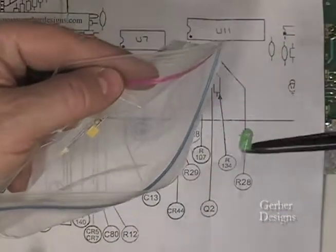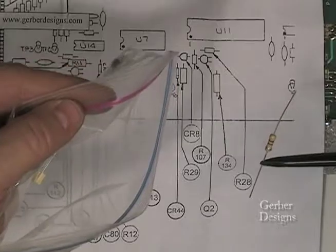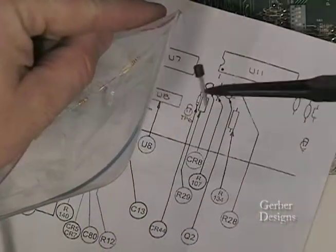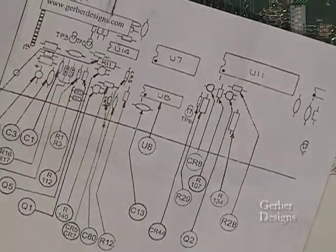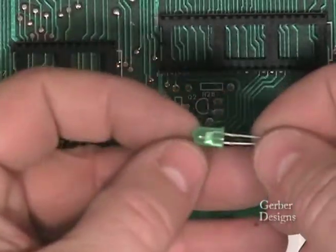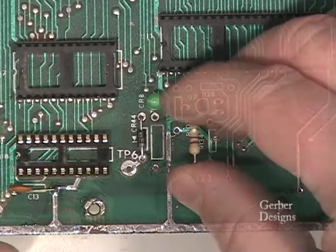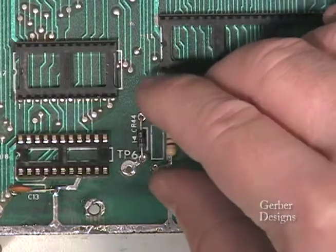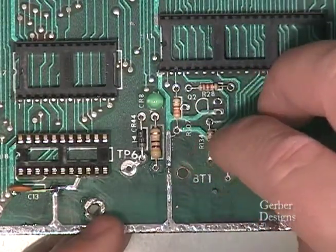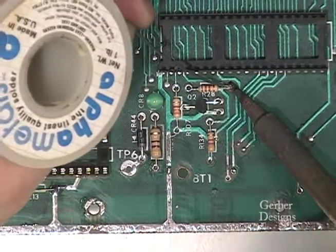CR44, CR8, the LED, R29 which is a half-watt resistor — this is larger than the other resistors — R107, R28, R134, and Q2 which is a 2N3904 transistor. On CR44, the banded end of the diode goes towards the bottom of the board. On CR8, the LED, the flat edge of the LED is to the right. Install solder and trim the leads.